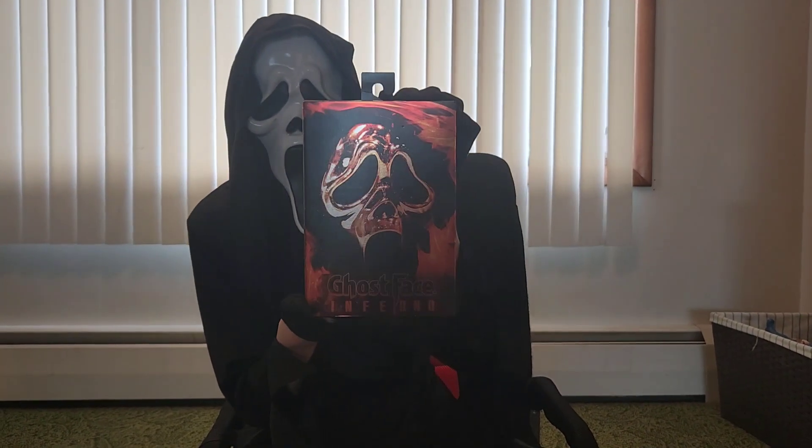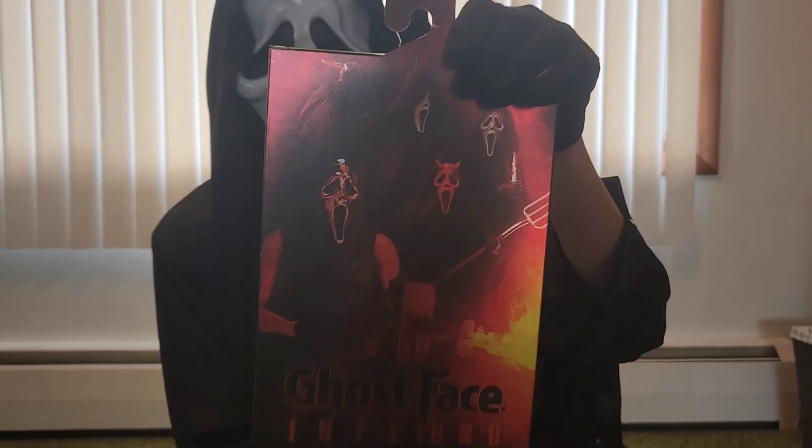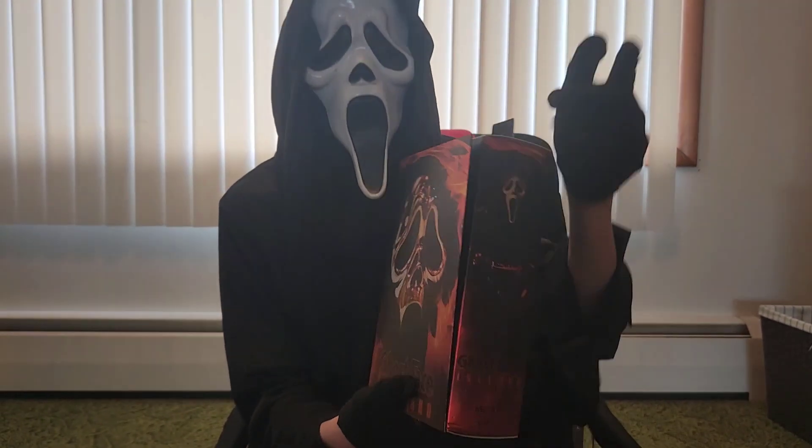Look at the detail they have. And then it has all the Ghostface on the back, all the costumes. It's pretty cool. It looks very flamey like my logo.